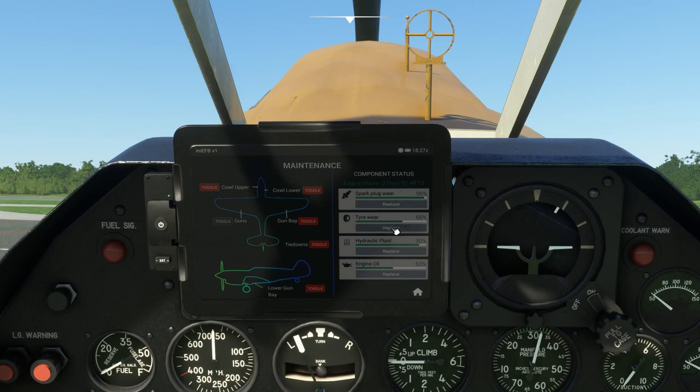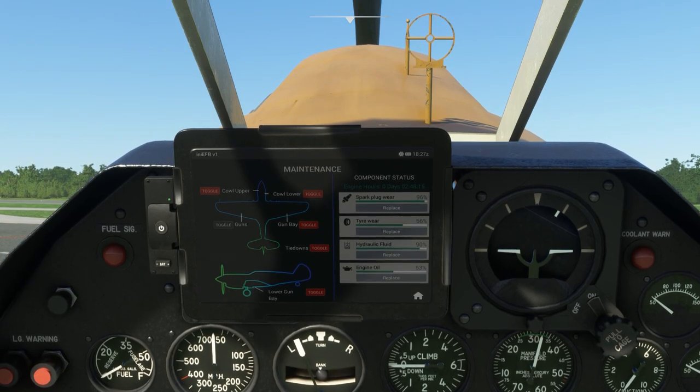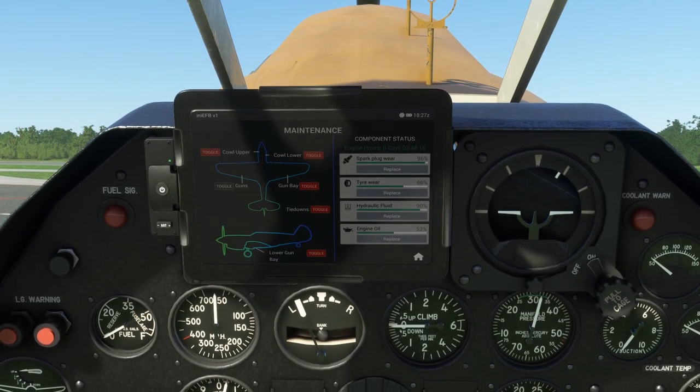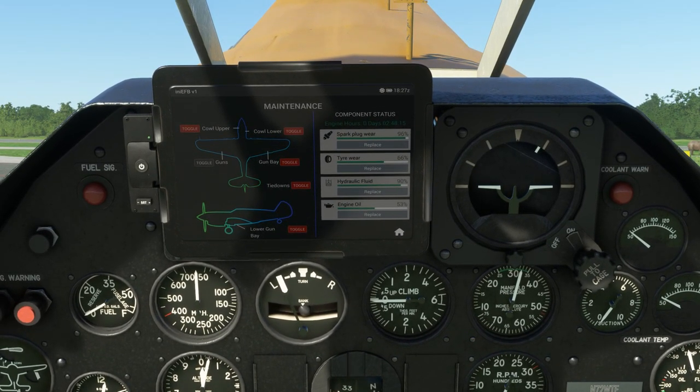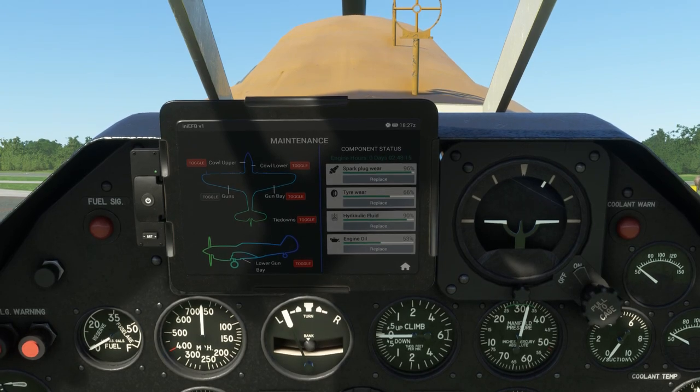Over here on the right side we have our maintenance. As you can see some of this plane has been worn in the time that I've flown it. All we have to do is click replace and it will go ahead and repair everything. Now even though there is wear and tear, there does not seem to actually be engine damage. So you can pretty much run this thing at full throttle for as long as you want - it doesn't seem to actually damage the motor or cause overheating.